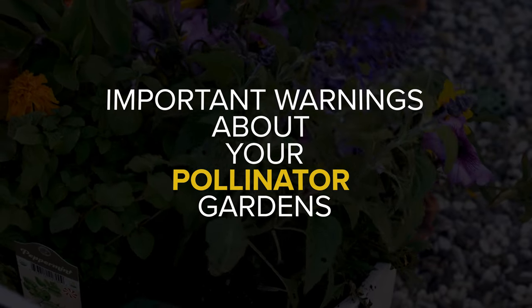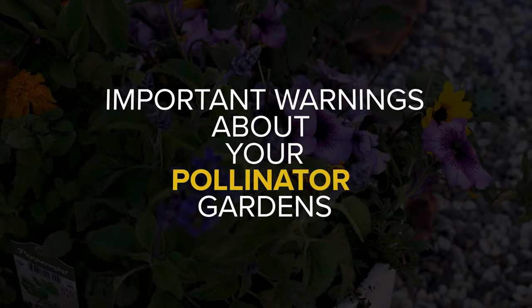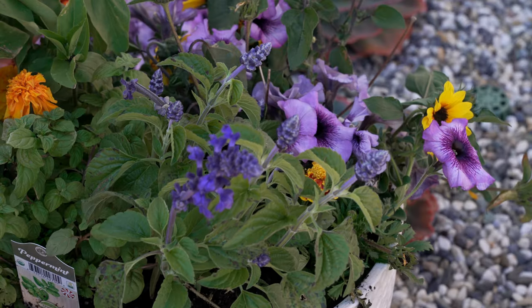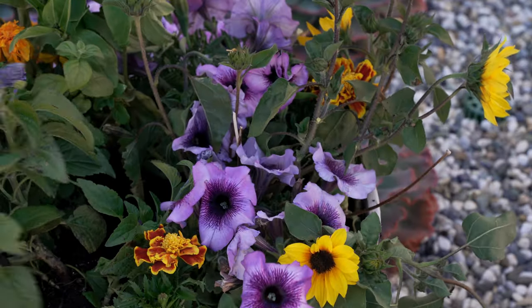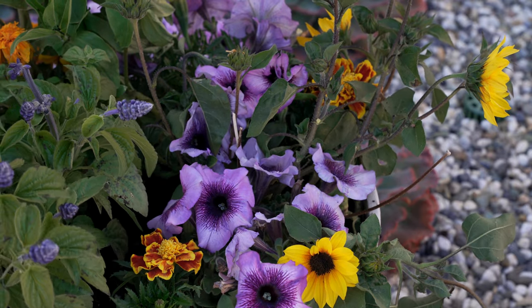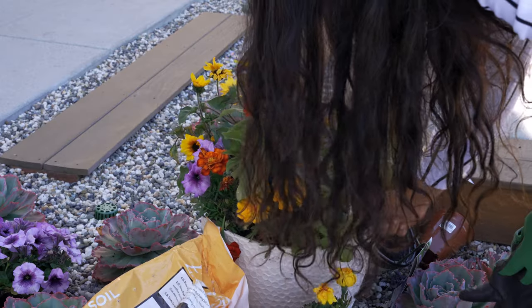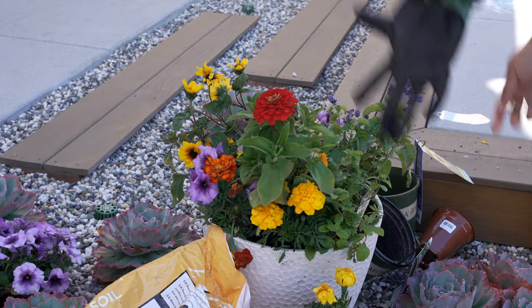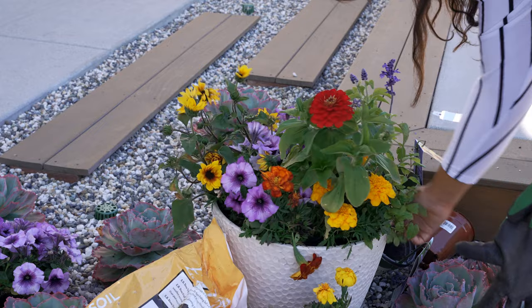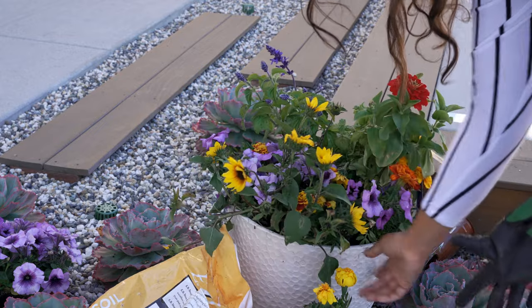I would strongly recommend against using any pesticides, chemical or organic, on this pollinator garden as much as possible. If you do have to use it, you can use an organic pesticide sparingly. But remember that not only is that pesticide going to kill the harmful pests, most of them are also going to kill the beneficial insects. So be very careful while spraying it with pesticides.